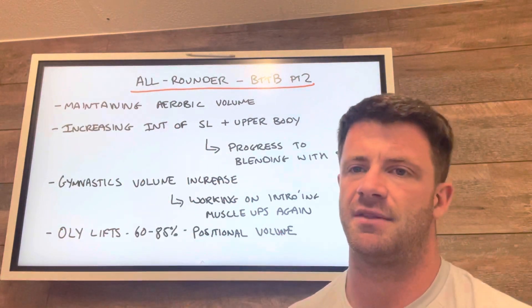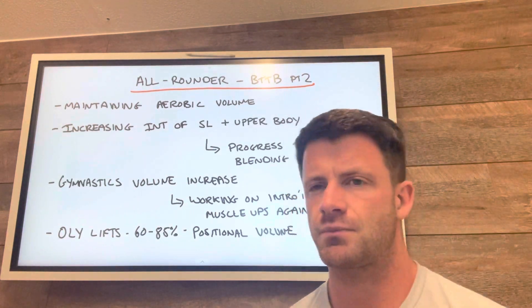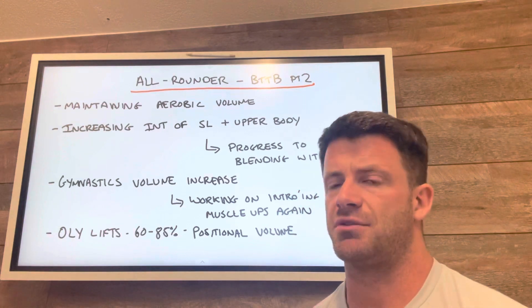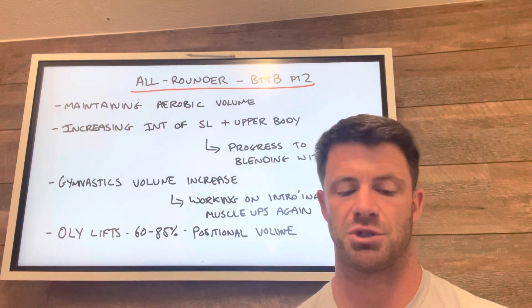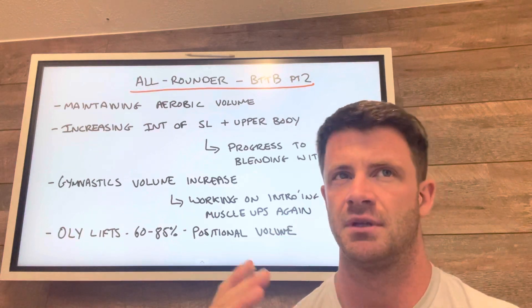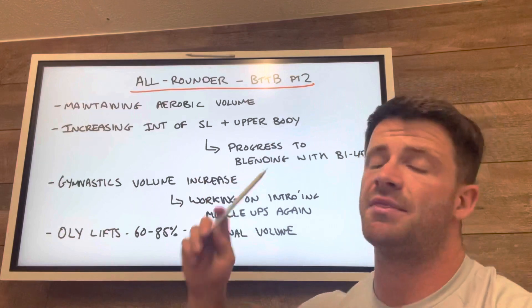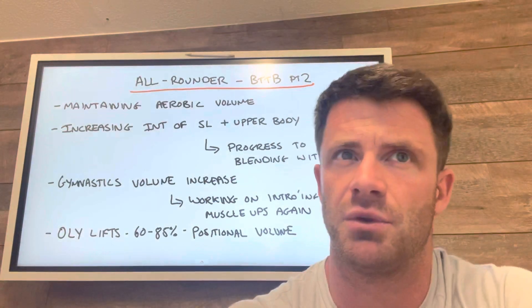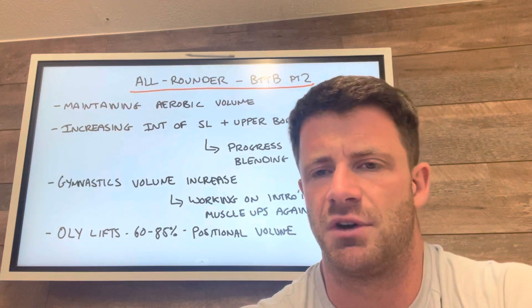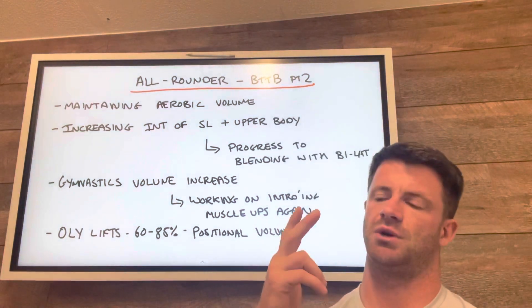First of all, maintaining the aerobic volume. For the two sessions a day, there's been three sessions a week. We've tried to keep that as much as possible in the one session a day as well, but the volume's been about half so you can fit it in the session. We're going to maintain that same volume — same amount of workload, sessions between 30 and 40 minutes long each time. There are three sessions a week.